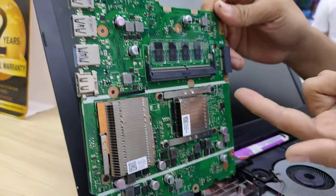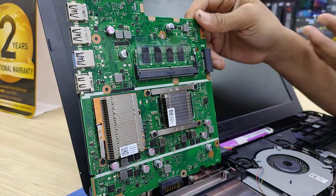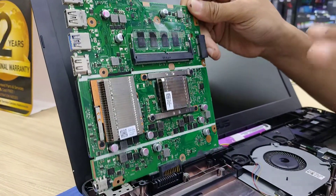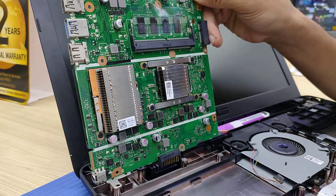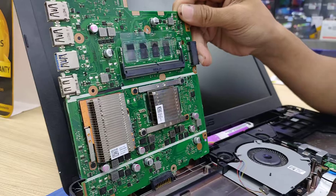There is no sign for the M.2 SSD or M.2 NVMe. So I think you can upgrade this laptop up to 12GB RAM, and then add another 2.5 SSD.